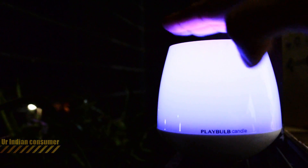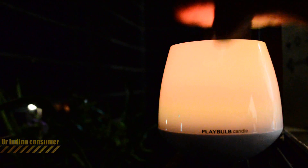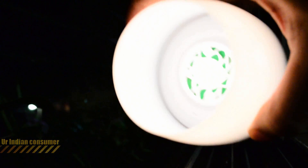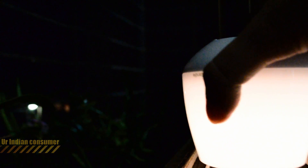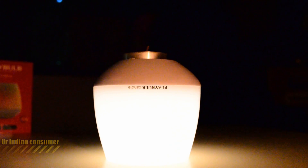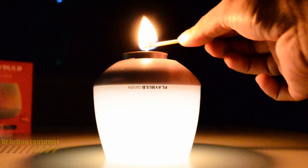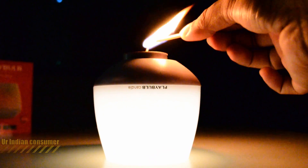Blowing air into the candle turns it on and off — this is one of the best features I've observed, it's really cool. You can also tap it to switch on and off. The bottom portion is also nicely designed to place a real candle inside. Let's place an actual candle in there to show you how it looks.